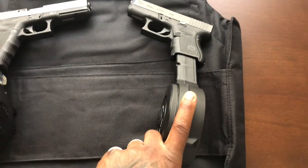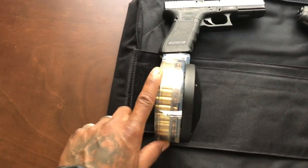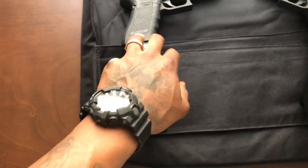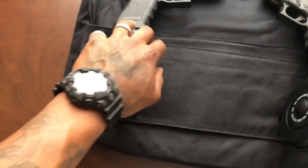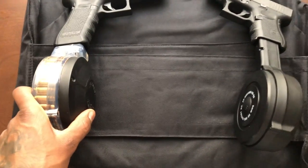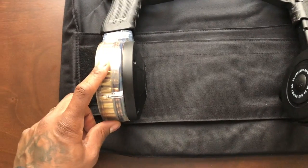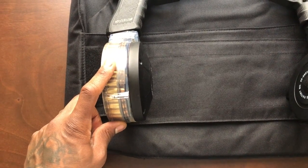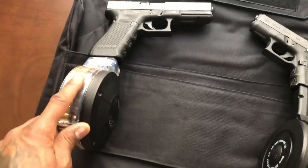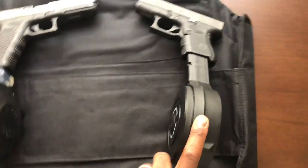I picked this one up from a local gun show, and this one I bought from ClassicFirearms.com a while back — maybe two years ago or so. This thing I think I got for right around 60 to 70 bucks, and I got this one for 50 bucks.